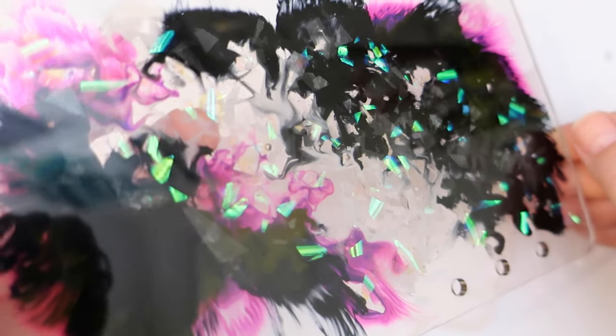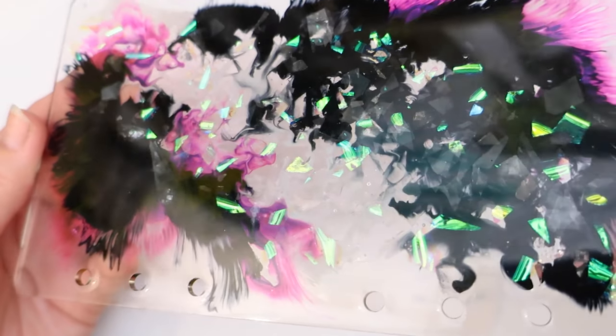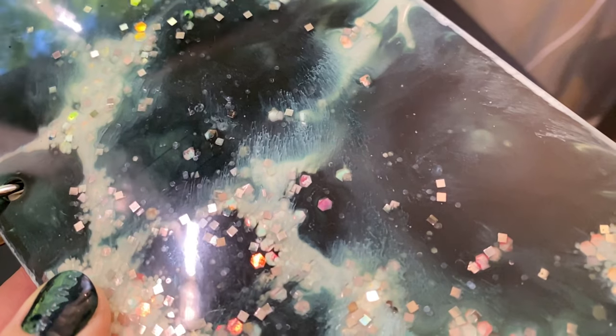In this video, I'll be showing you how I made these Stranger Things 4 themed notebook covers out of resin, alcohol ink, and some other cool sparkly stuff. Stay tuned!